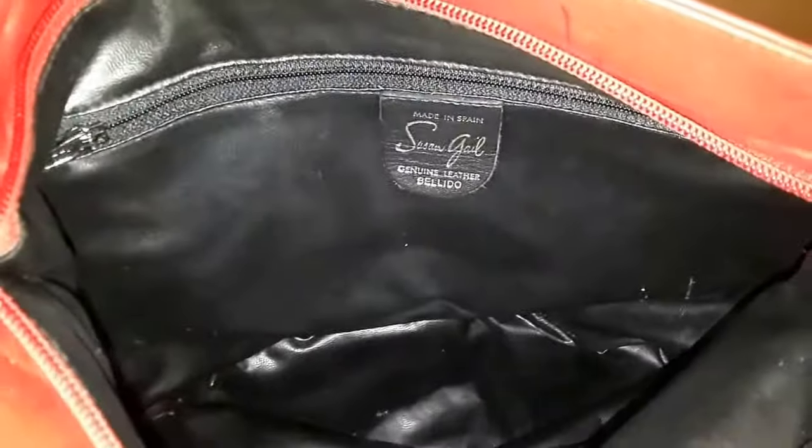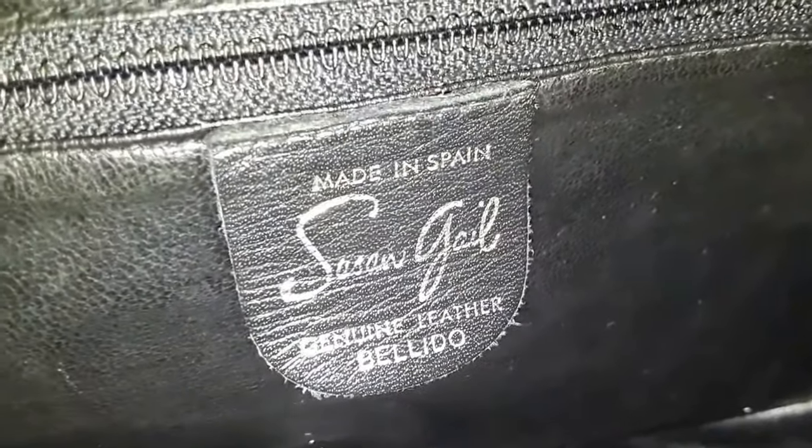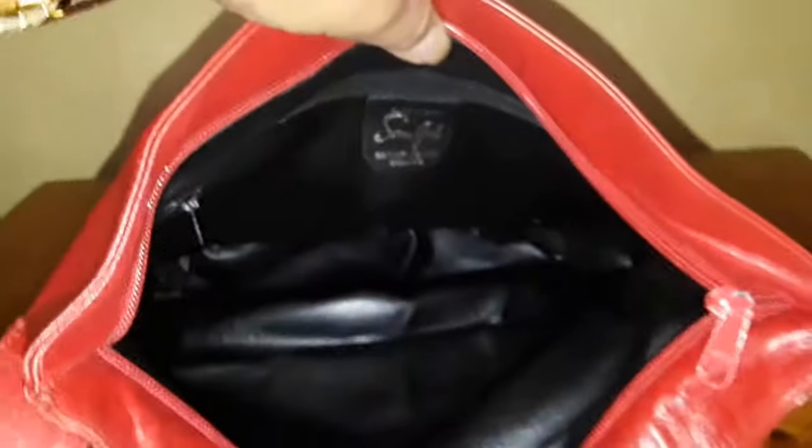There are just some pen marks over here, but it's absolutely gorgeous. It says here 'made in Spain.' And Susan Gale — I've seen some of her handbags before, but I think I've given them away. They were also bucket style and gorgeous, but not as gorgeous as this one, so no wonder I gave them away. And it says 'genuine leather, Belido,' whatever that is. This is in excellent condition.